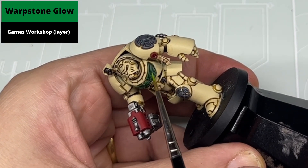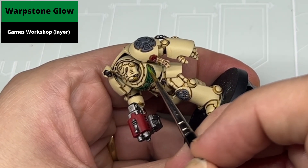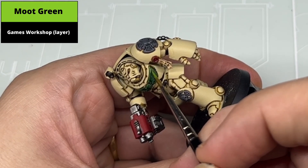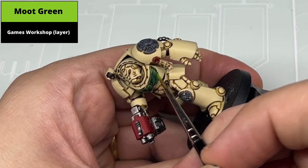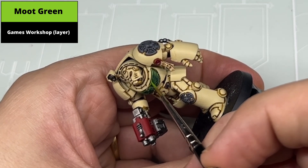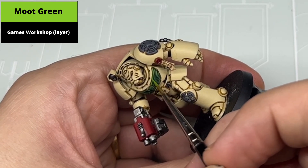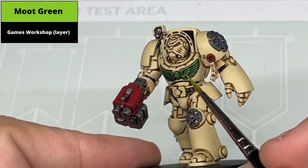Painting the chest eagle is a two-step process. Unfortunately the first step didn't record, which would be using Warpstone Glow to pick out all the raised detail, only leaving the shaded green colour in the deepest recesses. The second step is to use Moot Green to pick out smaller areas — the outside half of the wing shapes and the raised detail on the skull. To be honest you could probably just get away with the Warpstone Glow phase; the addition of Moot Green makes it slightly more saturated. There's an easy argument to just do one colour and leave it at that.